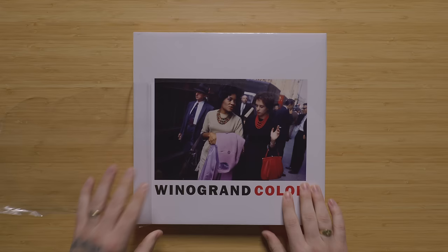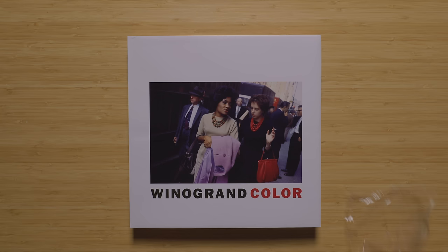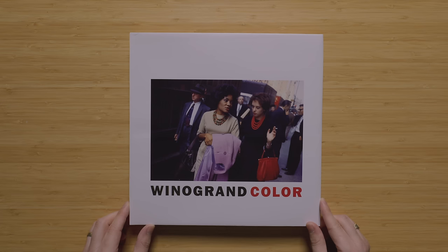I really wasn't even planning on making a video about this. I was like seconds away from tearing into this book for the first time. And then I thought, you know what, let's share this one. This is a pretty exciting one and one that I think a lot of people would like to check out. So we're going to check it out together.